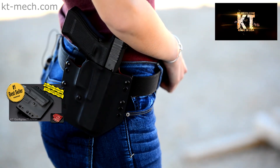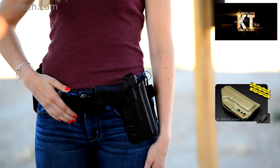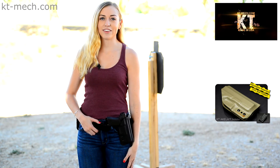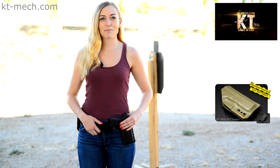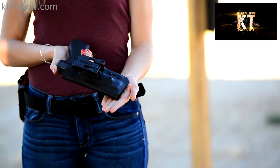The KT Gunfighter holster is currently the best seller and it's easy to see why. On the other hand, we have here the KT Aquila holster. The KT Aquila holster is available in several different configurations — please visit our website for more details. This specific sample is the KT Aquila in the OWB configuration, currently sporting a Tek-Lock belt attachment.